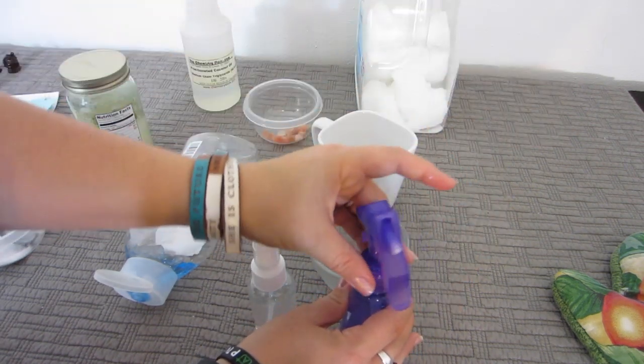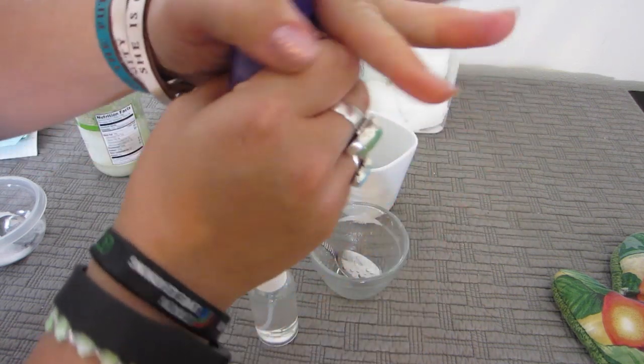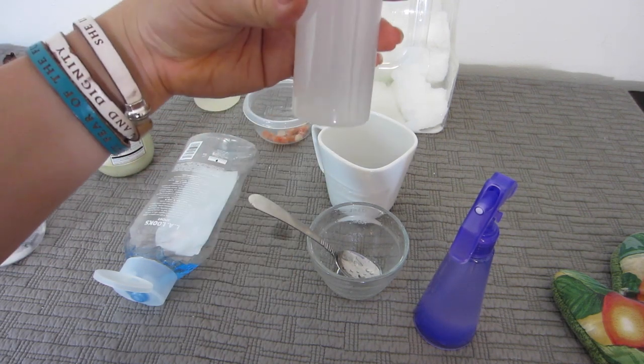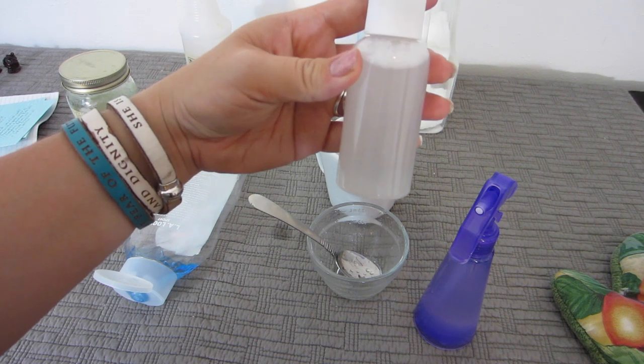Now that the gel is in there, you'll need to shake it up again. If you start to see your mixture separate, just shake it. There you go — beachy spray.